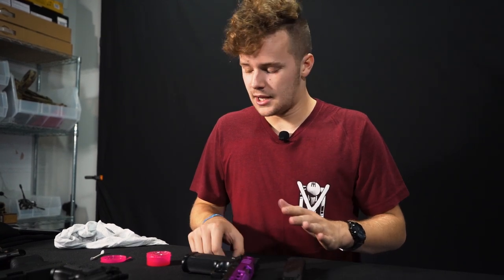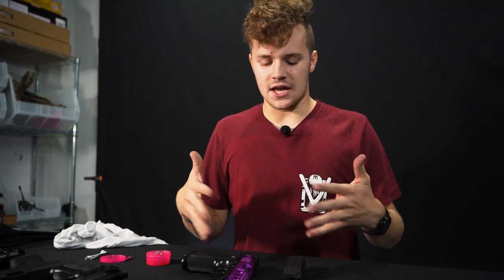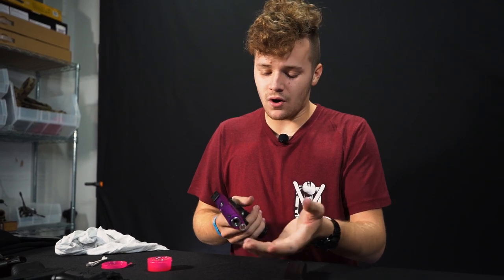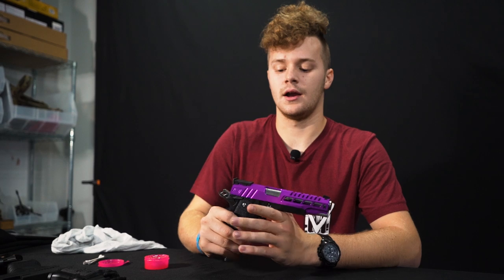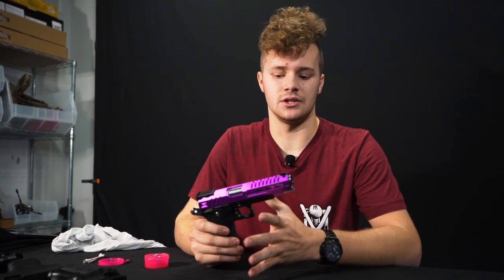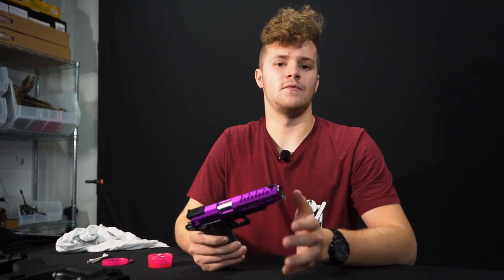Another suggestion: take the gun you just cleaned and lubed to somewhere you test your guns and put a few BBs through it. You don't want to dry-fire it — put five, six, maybe ten BBs through just to clear out any excess lube that might still be in there. Make sure everything functions as it should. With everything the way it is, your gun should feel a lot better. If you've never cleaned your gun, it's going to feel like night and day. Clean your pistol regularly — there's no way to tell you exactly how often since some of you play every weekend and some play a couple times a year.